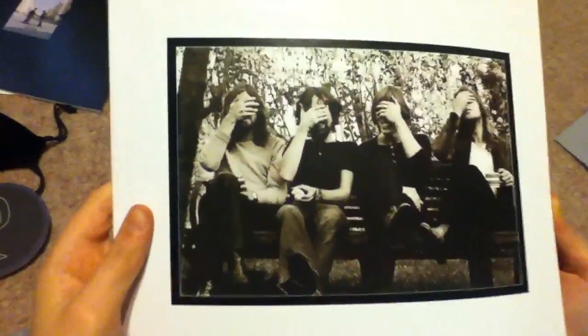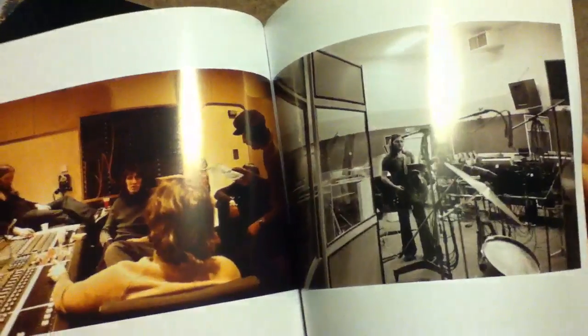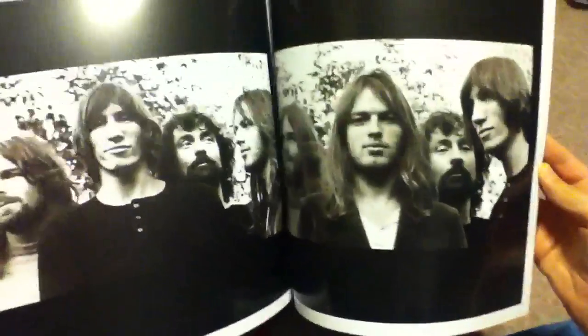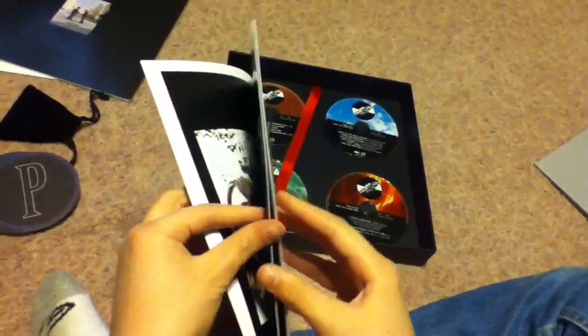Here's another book — this is the last book. It contains Pink Floyd pictures from 1973 to 1975. Just tons of pictures. There's the band, the stage, Roger in that stupid hat, the stage and the studio.